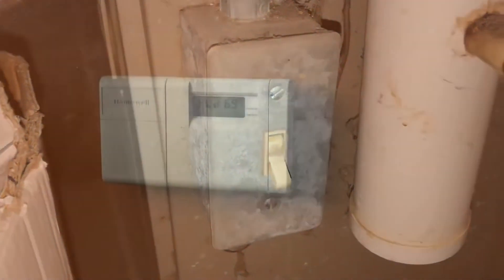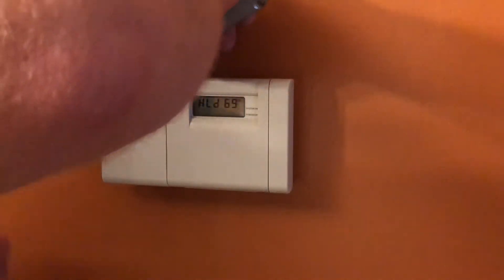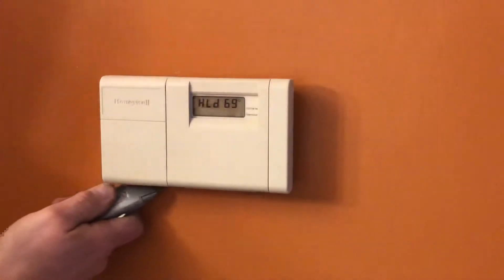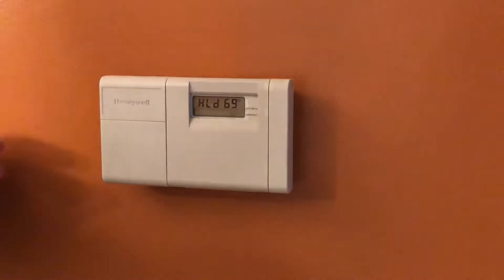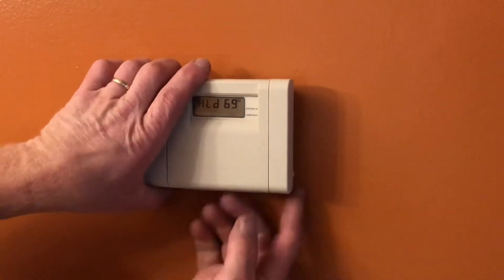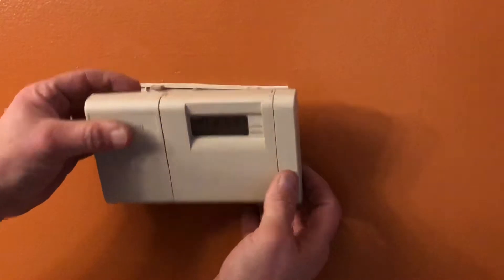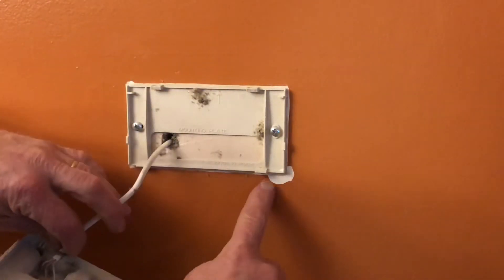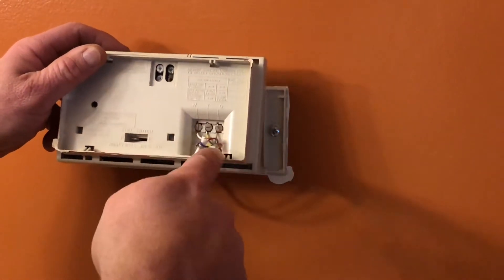We'll start off by turning off the furnace, and then we're going to cut around the outside. I'm going to try to preserve the paint as best I can because I'm going to have to take this mounting bracket off. So I'm going around it with a utility knife just to keep the paint from tearing off the wall. Then I can lift up my thermostat and take it off the wall — and you can see the wires. I've got a little bit of paint that's torn off; I'll have to repair that.